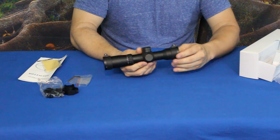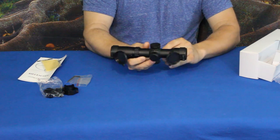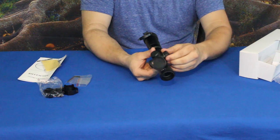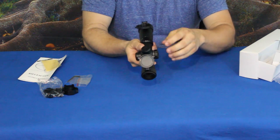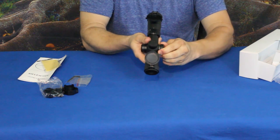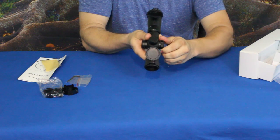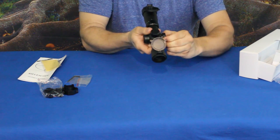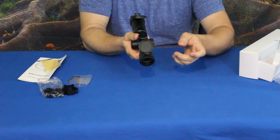The scope itself has lens covers, or dust covers if you prefer. It's pretty standard — you have your windage and elevation knobs. The knob on the other side is for your red and green adjustment, giving you the lighted reticle. I'm turning this and it's actually a variable resistor, meaning that it doesn't click. It's a slow rotation, kind of like the tuner on an old radio.